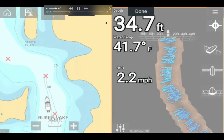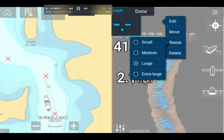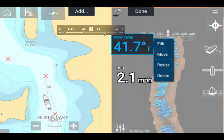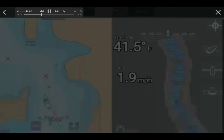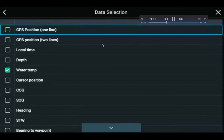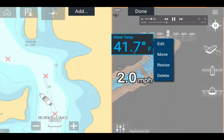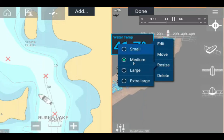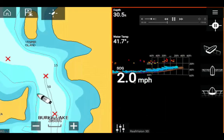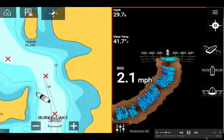I'm trying to add the depth, water temperature, and speed over ground overlays, and adjust the display size. In the data selection you can have GPS and quite a few other things. I chose water temperature and depth, and I changed the size to smaller. Now I'm changing the water temperature display from medium to small — the default is medium.